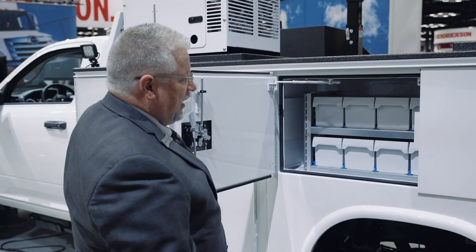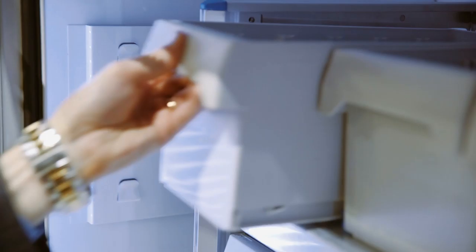Another feature I'd like to point out that's new this year and now standard on the KMT-1: all the compartments on the inside are painted white. Also in this compartment, we feature our Sortimo product — a great way to sort your small parts.